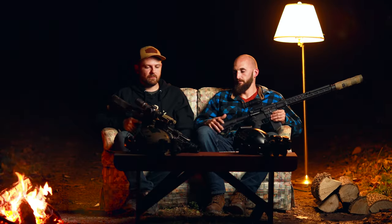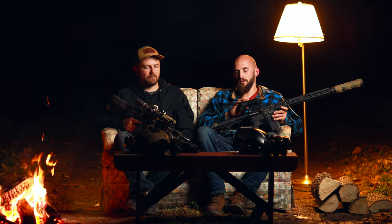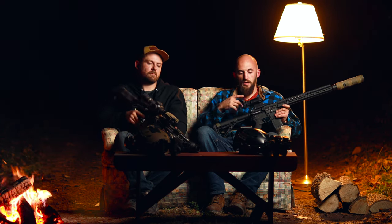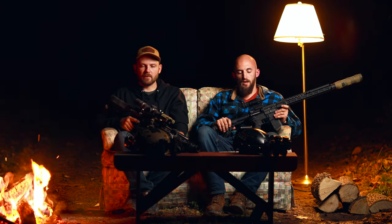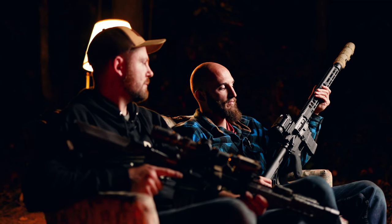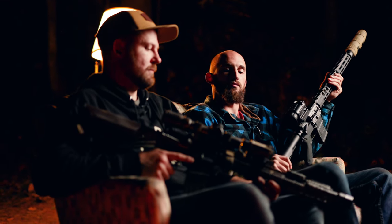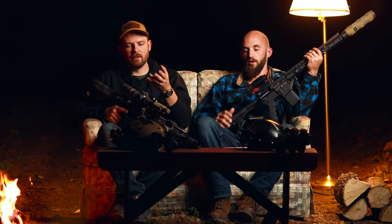You can forward-mount the RH-25, but they don't recommend forward-mounting the RL-25. I think for a couple reasons — the clarity isn't quite there to be able to zoom in on the screen, and this is a 2X base magnification, which definitely changes things. You can obviously still run this helmet-mounted just like the RH-25, so in that regard they're pretty much identical.